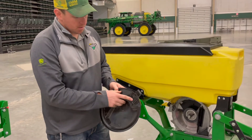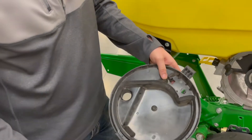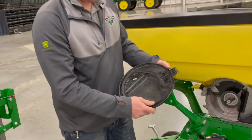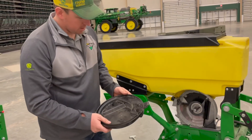Also in here you can see we have the soybean scraper. If you're in corn, you're going to want to go ahead and pop that out, and there's a corn wheel that you can put in there. It engages the Pro Max 40 seed disc holes to pop that seed out once it gets past here to drop it down into the seed tube.